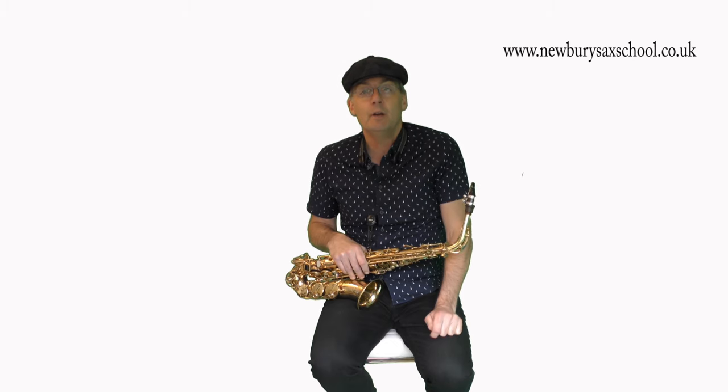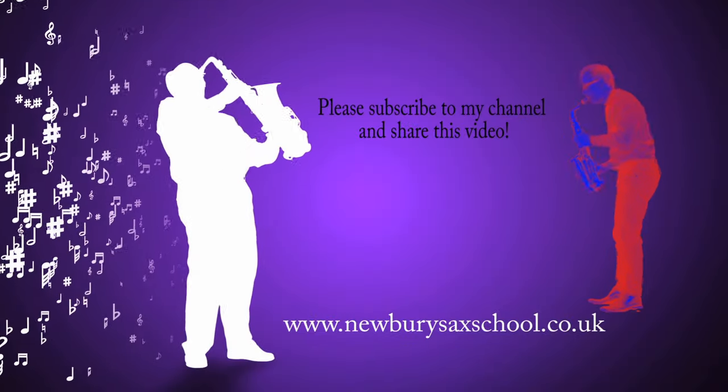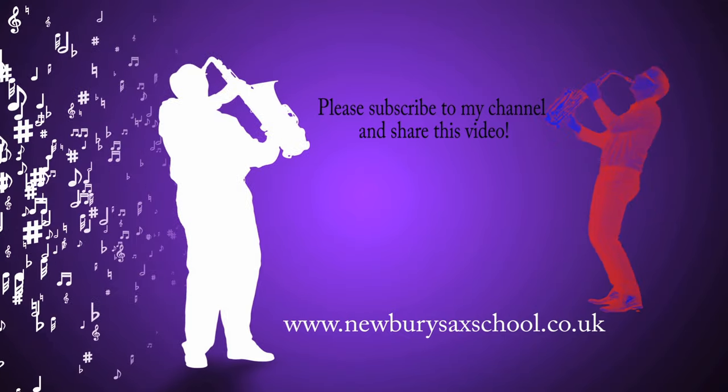If you'd like to join the Newby Sax School as a member, there are another five lessons on how to improvise on it. We have beginner and intermediate lessons, Epic Sax Guy, Baker Street, and loads of cool lessons. At the moment it's only £4.99 a month or $5.99 a month, with a free month and no credit card needed. Go over to the Newby Sax School and join as a member — we'll see you next time.